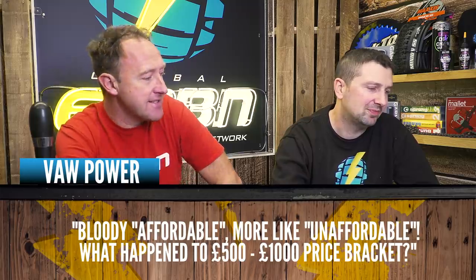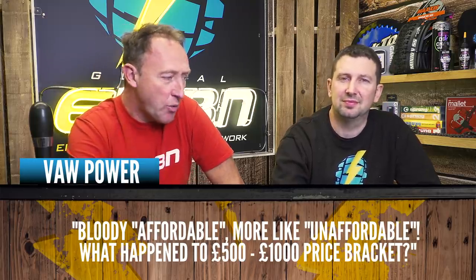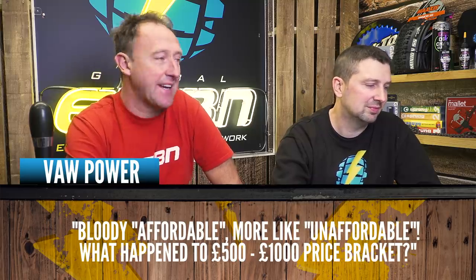Last week's show caused a bit of a stir on affordable e-mountain bikes. Vorpower in the comments says 'that bloody affordable, more like unaffordable - what happened to the 500 to 1,000 pound price bracket?' The problem with affordability is it's all relative - one person's affordable is not another person's. If you call them entry-level bikes, entry-level mid-drive bikes come in around about 1,500 pounds. You're not going to get a lot of bike for 500 pounds when it comes to an e-bike.